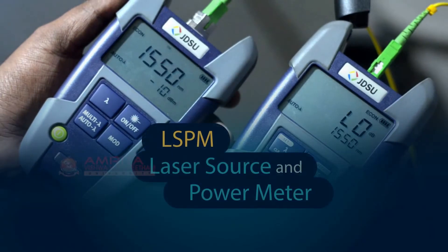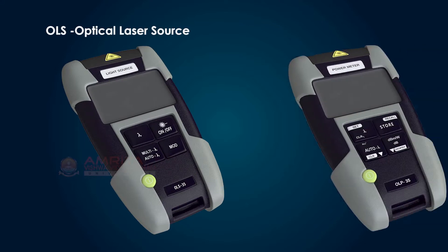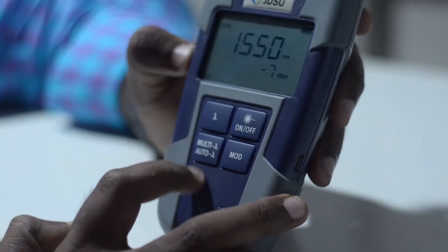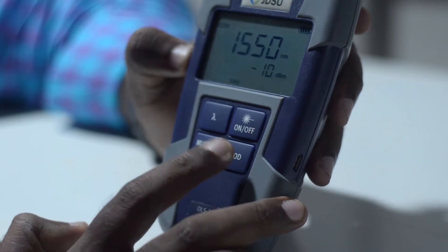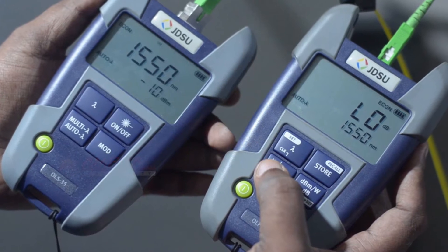L.S.P.M., or Laser Source and Power Meter, is mainly used to do the field loss test of the fiber optic link. In this session, we will learn more about testing with L.S.P.M.